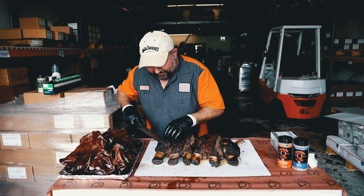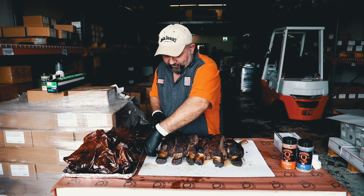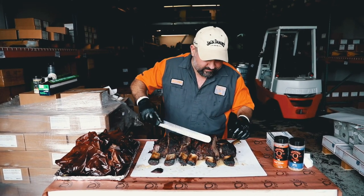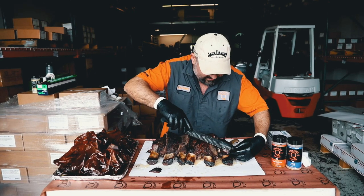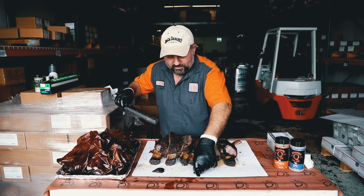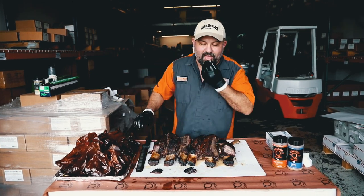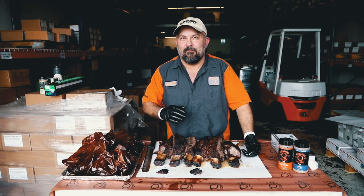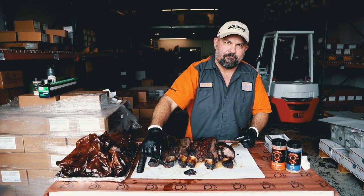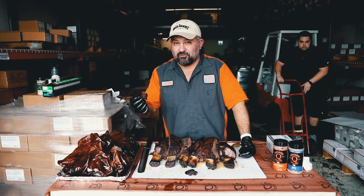I'm just going to jump right in and we're going to try them. Oh my gosh, that knife just fell right through there. This is the SPG and this is the cow cover hot — SPG, Texas beef, cow cover hot, and Texas beef. Oh my gosh, dude, that's my favorite. So good, dude.